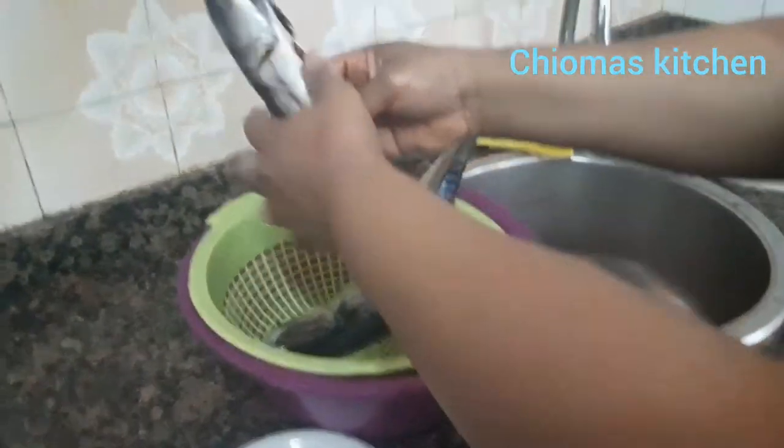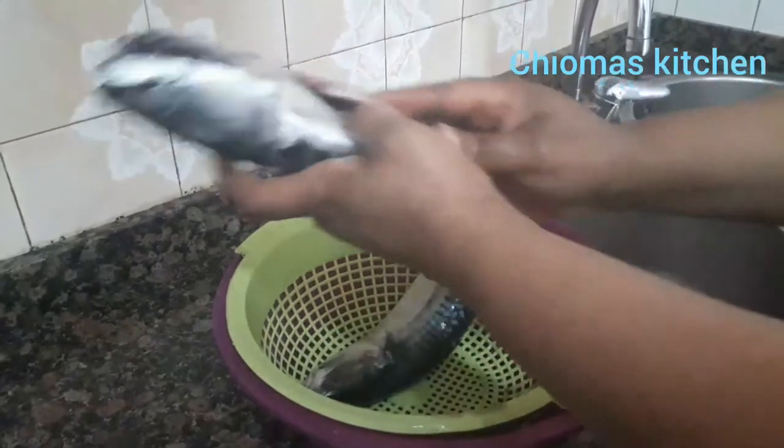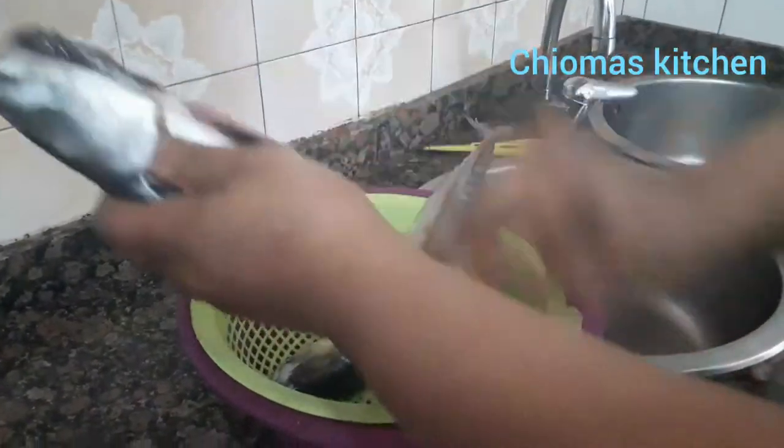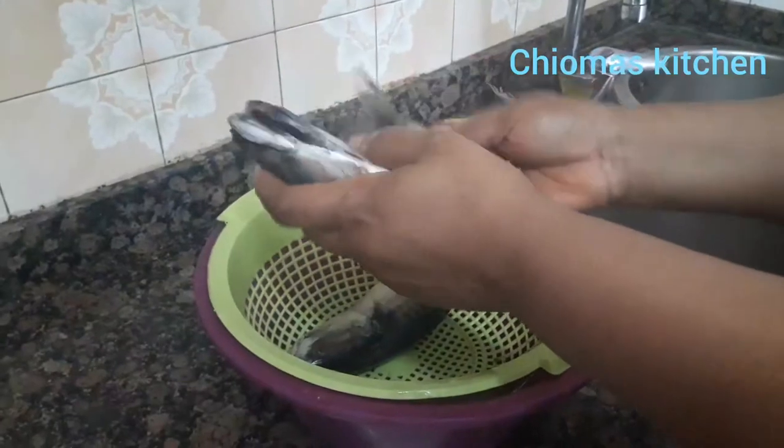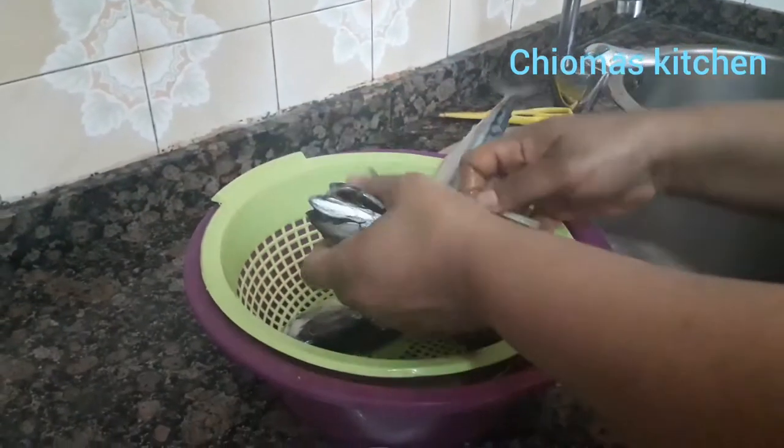You can use it to drink garri — you know the Nigerian way, the reverse way — you can use it to drink garri. Then you rub some salt on it. Some people use oil too, but I prefer to use salt.